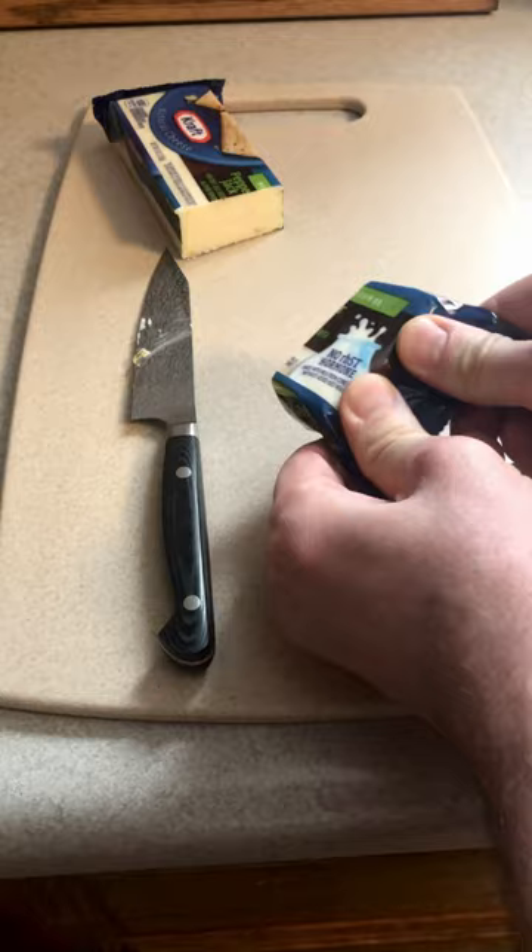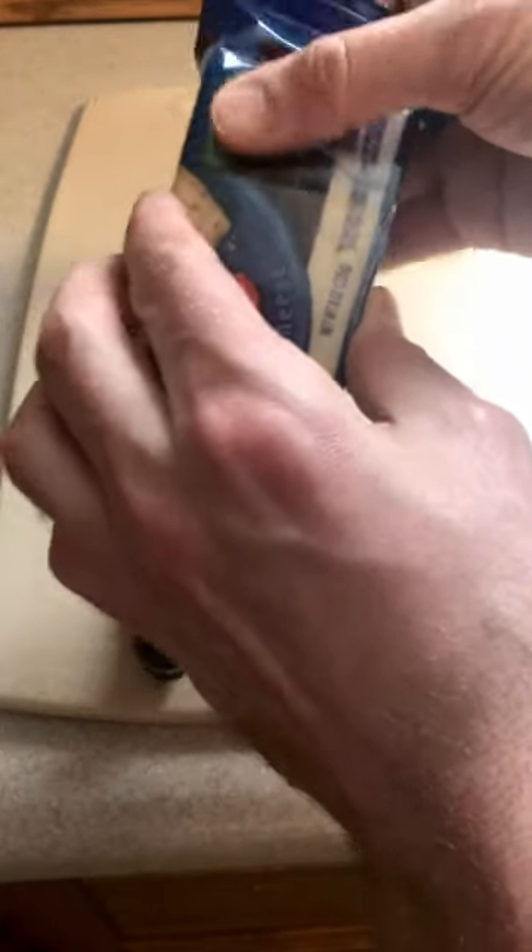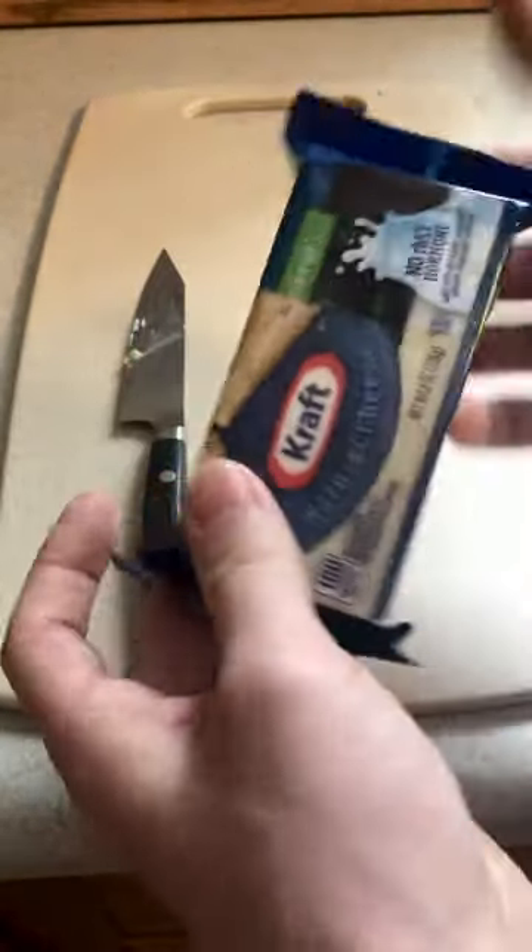Alright, so then get the cheese out that you're gonna eat, and then you want to store the rest of this in the fridge. All you're gonna do is just put this on top. And there you go.